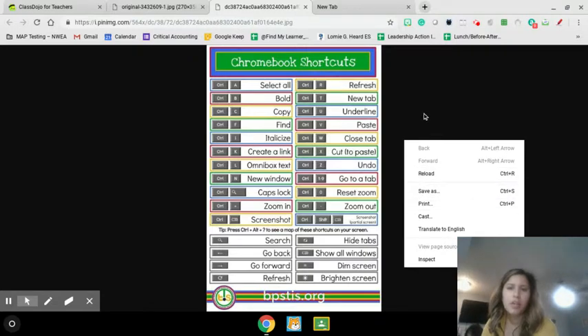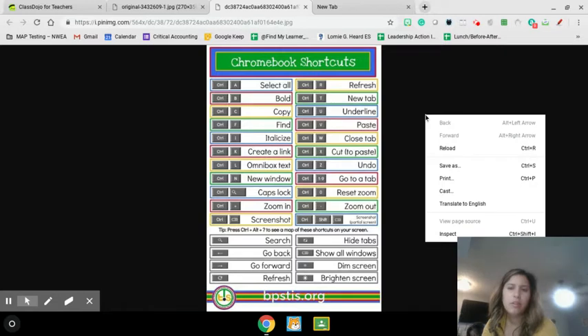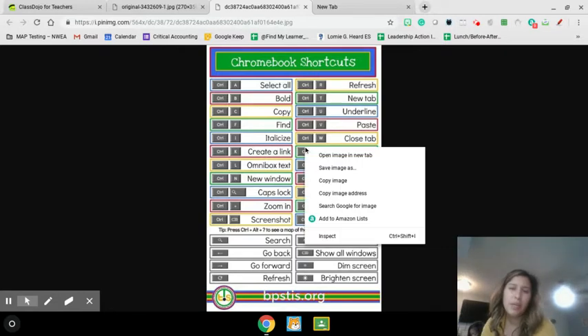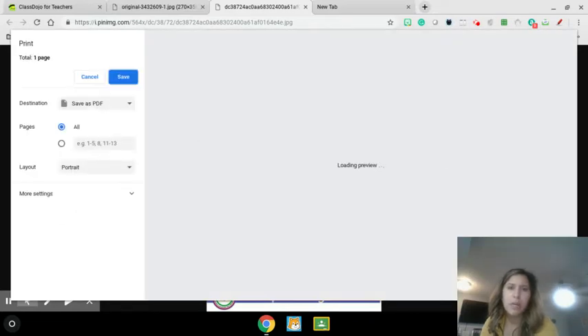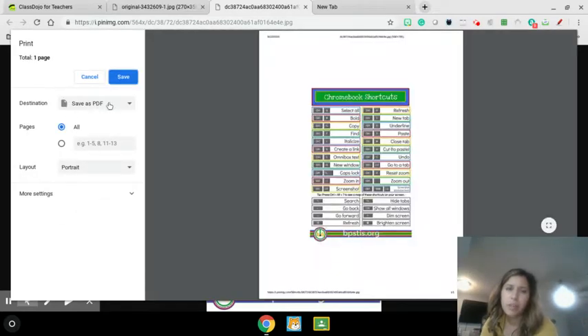So on your cursor, two fingers down until you see the word print. If I do it on the picture, it won't work — I won't see the word print. So I need to do it out here. And then print. So I'm going to print this picture, but currently I don't have my printer on here.